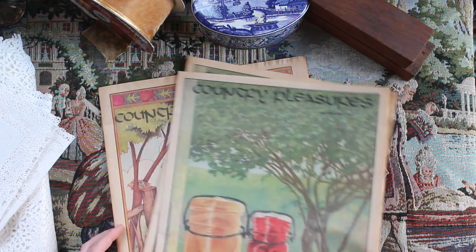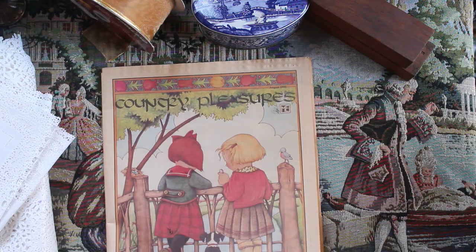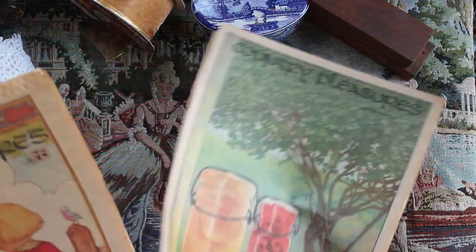And here I have some Country Pleasures vintage — I don't know — magazines slash newspapers. These will be great collage materials.